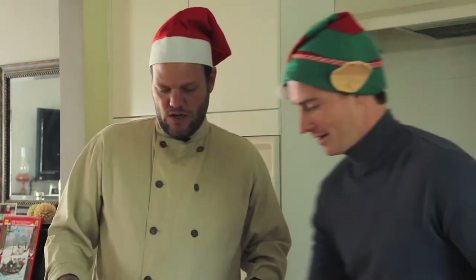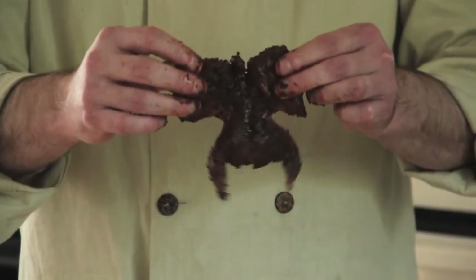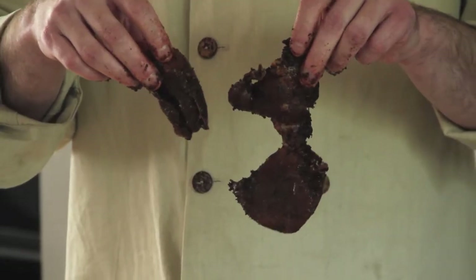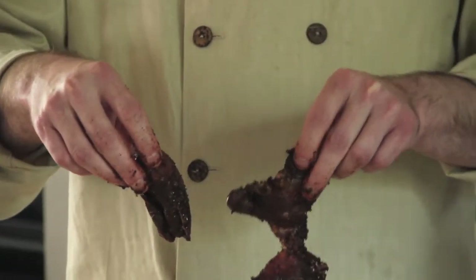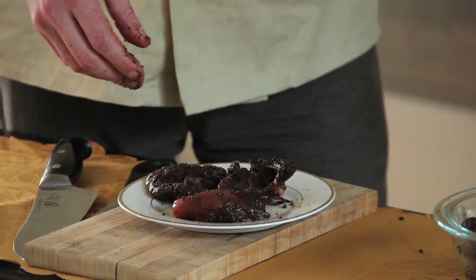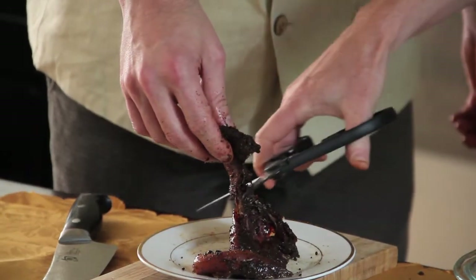I have two quail that I spatchcocked and rubbed, and they were in the fridge overnight. We've got one very nicely spatchcocked quail here, and then we've got half of a quail — and there should be another quarter of this quail. I'm not sure what happened. If you don't get it right on the first time, don't feel too bad. You can take this quite literally butchered piece of poultry, cut it into thirds, and actually do a really cool passed hors d'oeuvre. Mistakes are completely normal, there's always a way to salvage things — but do not ever do that again.